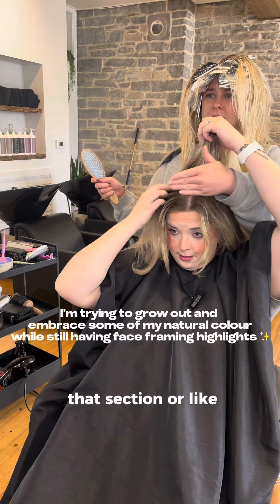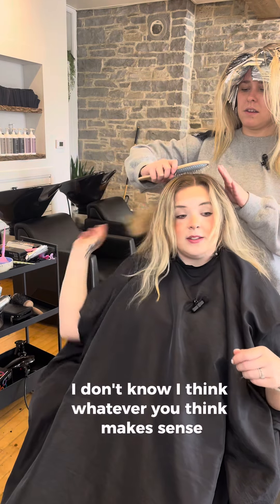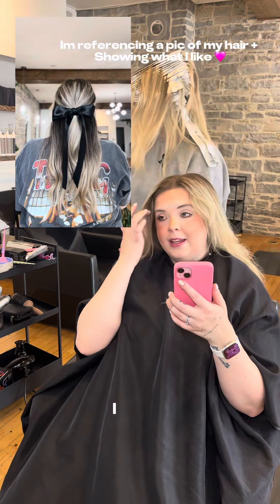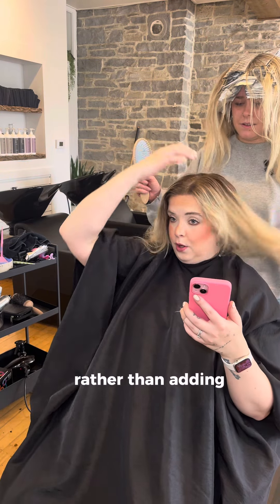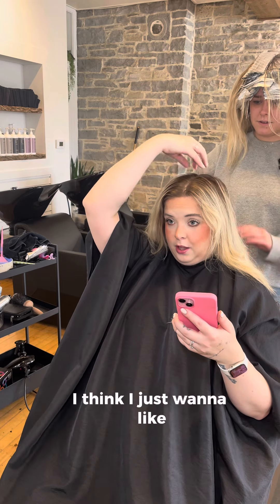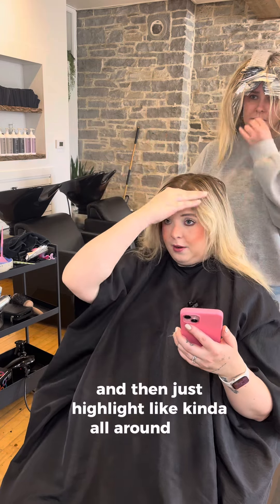That section I like a little bit more — I don't know, whatever you think makes sense. Because when I look at this and I see all the dark, I love that, I'm into it. That's gorgeous. So I feel like rather than adding low lights to break my line right here, I just want to literally avoid this section and not touch it, and then just highlight kind of all around.